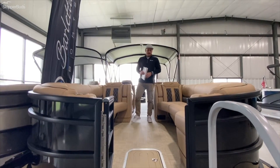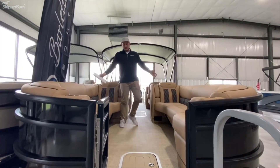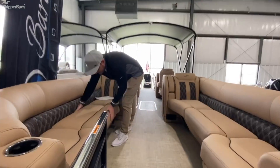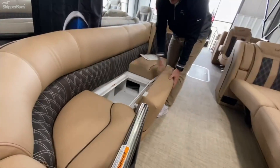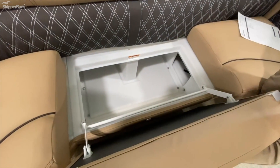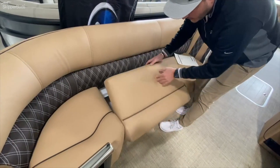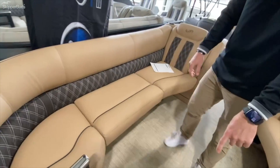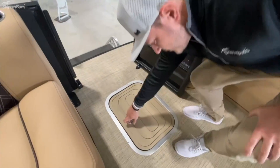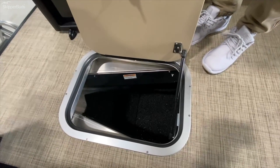We'll start here in the bow of this Barletta. Lots of room up here for your families and friends. Storage under every seat, all composite so no wood to get mildewy or anything like that, and all self-draining with tracks if you're caught in the rain. Dedicated anchor storage here on the very front, which is also self-draining and lined with a decadence material so you don't have an anchor bouncing around in there.